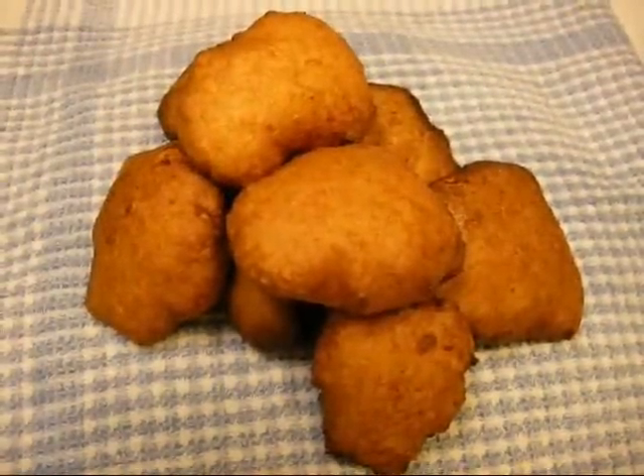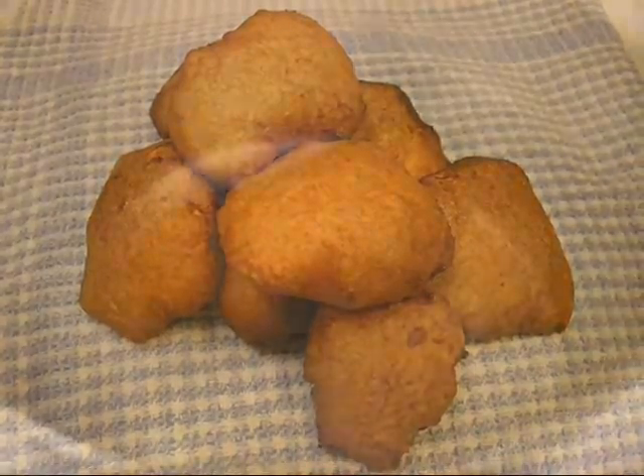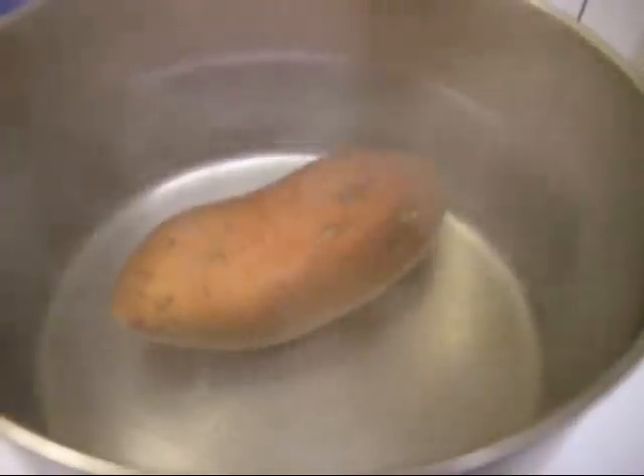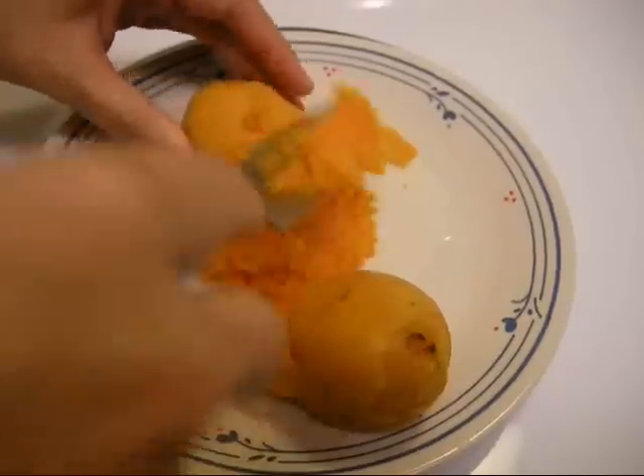Muf baguera are mildly sweet and tender sweet potato fritters eaten in Madagascar. To make Muf baguera, boil a sweet potato until it can be pierced through with a fork. Drain and peel the potato and then smash it into a puree.